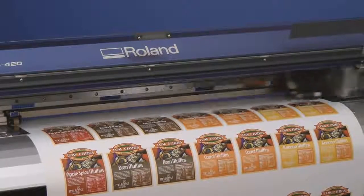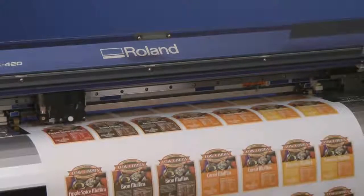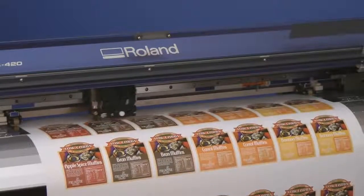Simply load the material on the printer and print it. After printing, the printer cutter will cut the product automatically.